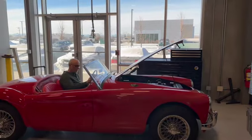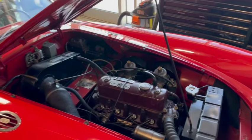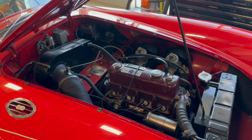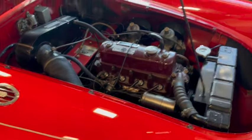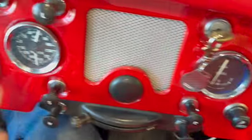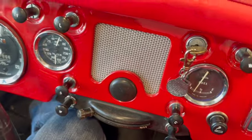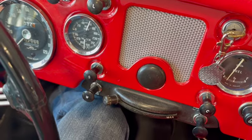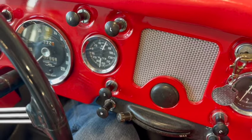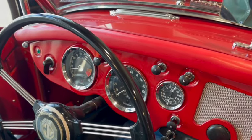We'll just fire the MGA up here to show you that it works. Oil pressure is at 60 PSI - we were charging the battery and had it running. We have 180 degrees water temperature, and the tach averages about 750 RPM.